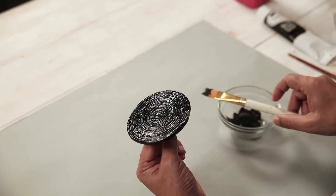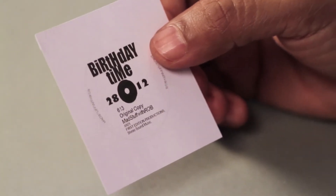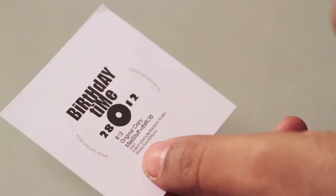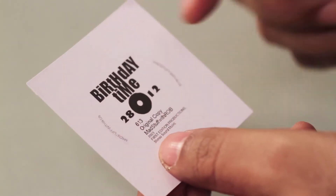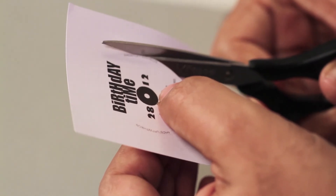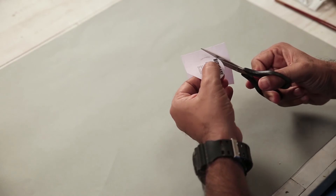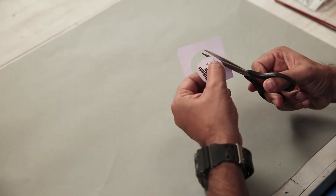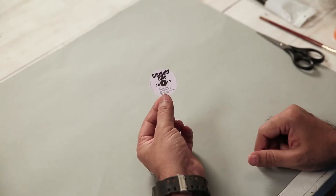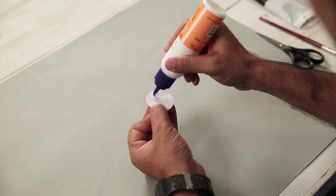I'm going to apply a drawing or printout design. You will print it out, or if you don't want to, cut out a disc. I will be able to cut out this clip. You need to cut out the design, apply glue to the place, and place it on the coaster.